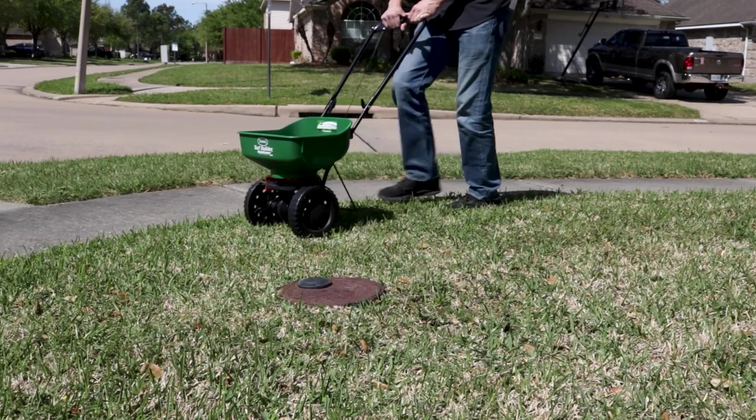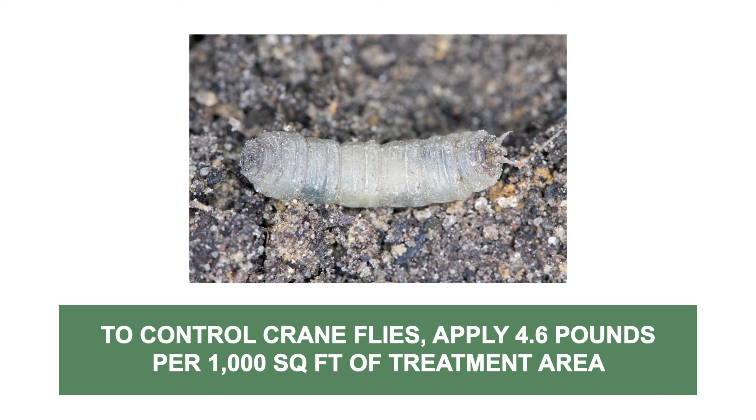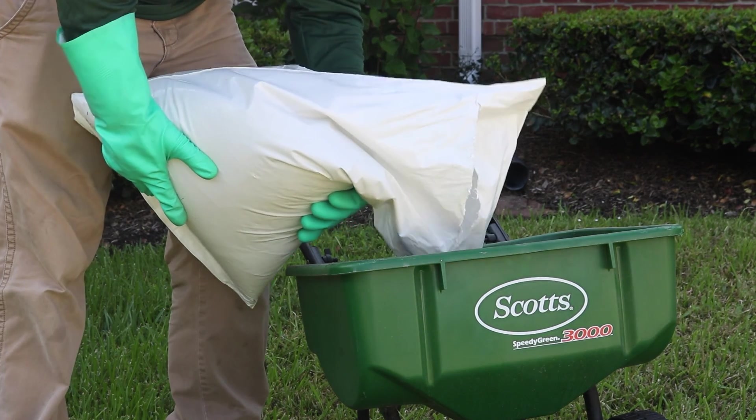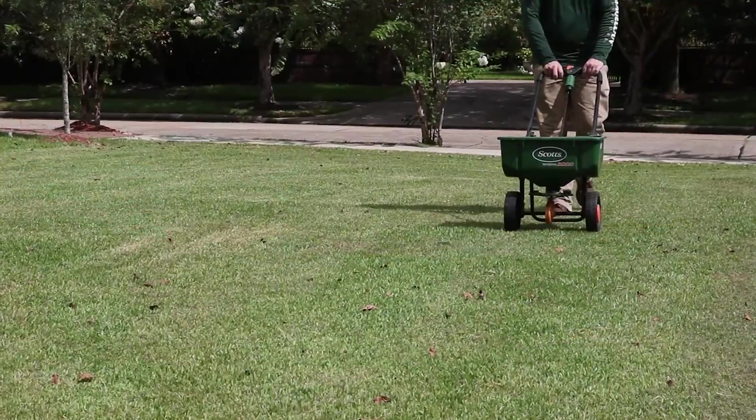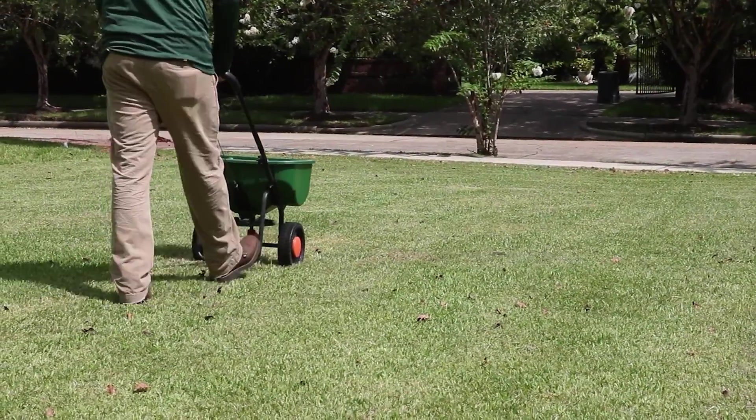This product will need to be applied with a push spreader, and a single application will protect treated areas for up to three months. To eliminate and control crane fly larvae, the labeled application rate is 4.6 pounds of product per 1,000 square feet. Load your spreader with the proper amount of Valor Plus and evenly distribute all of it throughout your treatment area.